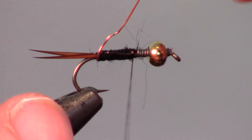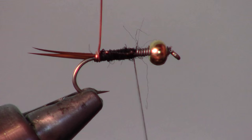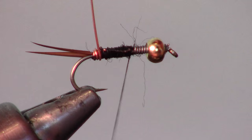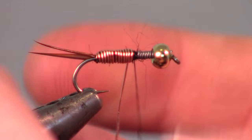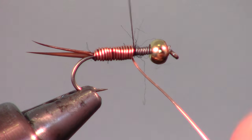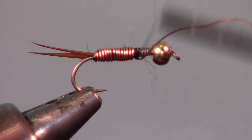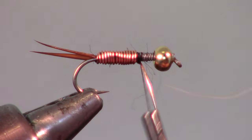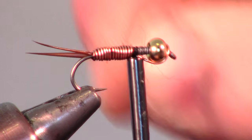Now tightly wrap the copper wire up the hook shank, making sure that each wrap is tight up against the last wrap. Bring your bobbin up to the hook for support and helicopter off the wire.